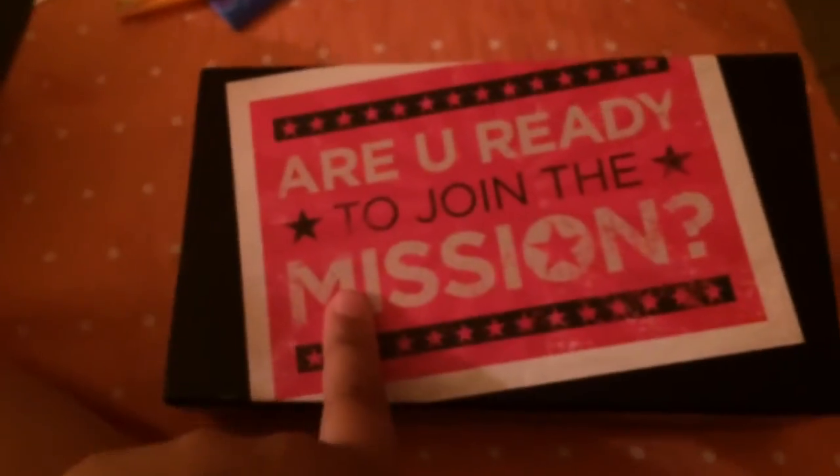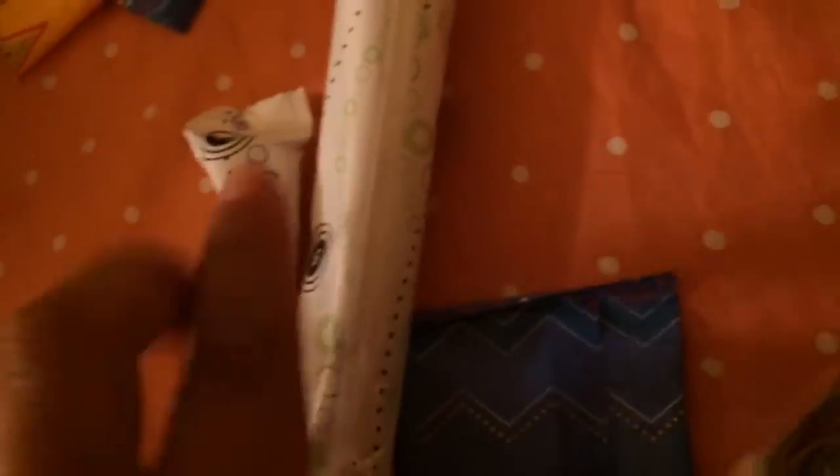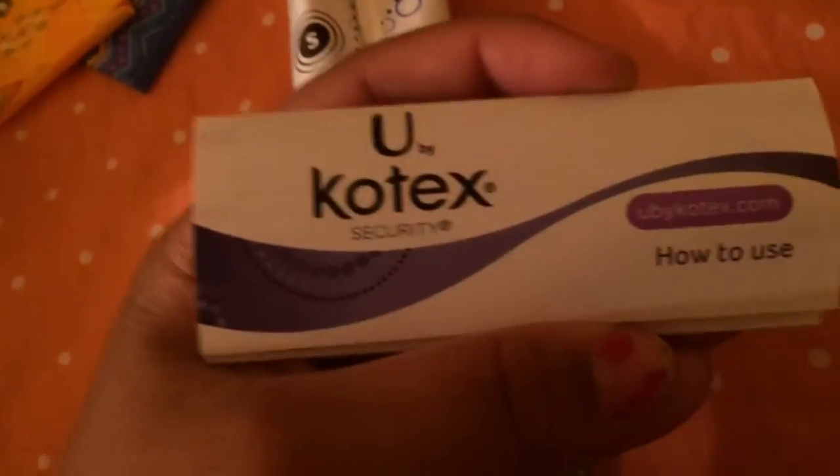The next sample I have is another tampon sample, and I have a video about opening this sample all on its own. So, you open it, there was plastic wrap around it, and I got my other $1 coupon — so I got three. This one actually comes with two bags, a save DMV sticker, and a pamphlet. This one comes with information on the back, and it brings one U by Kotex super tampon and one regular.